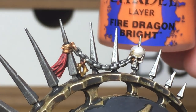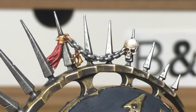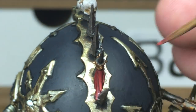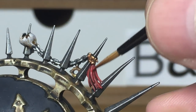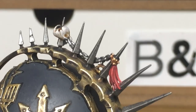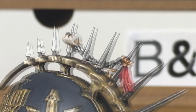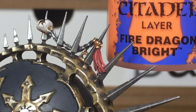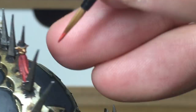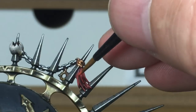Now we're going to be using some Citadel Fire Dragon Bright mixed with the Mephiston Red for the first layer of highlights — it's exactly the same kind of colours we use on the loincloths for the Chaos Space Marines we've been painting in the Black Legion colours recently. Next adding a little bit more Fire Dragon Bright to the previous mix for another layer of highlights, and then one final layer by adding another bit of Fire Dragon Bright to lighten it up, just highlighting the very tips and raised areas.